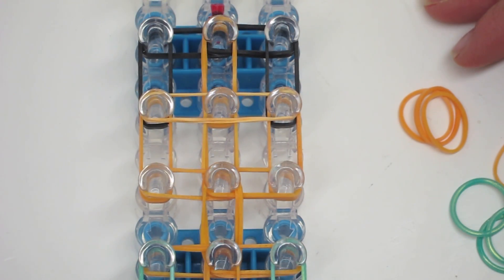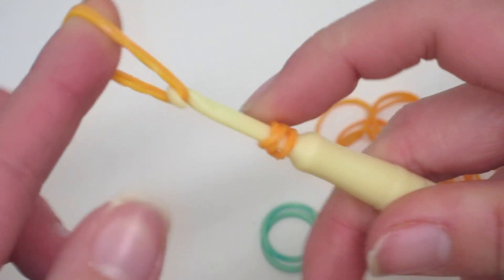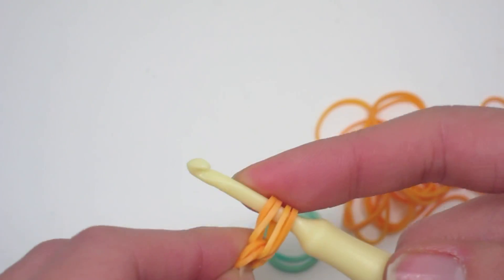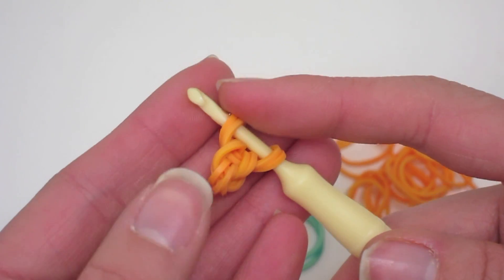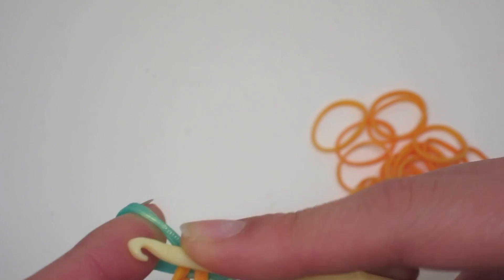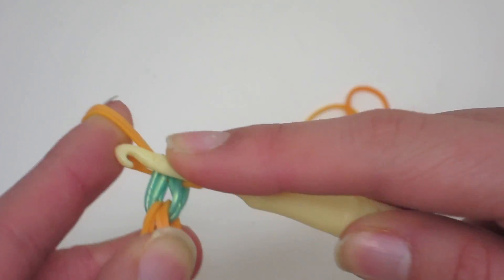Now we are going to make Princess Jasmine's arms. Take one neon orange band and wrap it around your hook three times, then take double neon orange bands and slip your hook onto them, pulling the triple loop band onto these double bands. Slip the other end back onto your hook. Now make one more link of double neon orange bands — put them on your hook and slide through and attach the other end. Next take double mint bands and do one link, then do one more link of double neon orange bands.